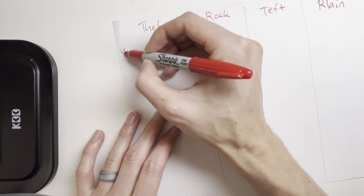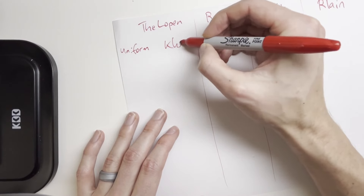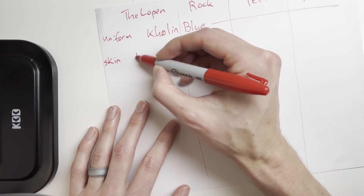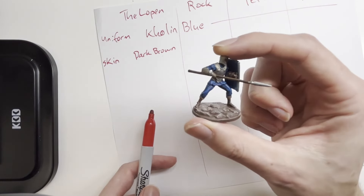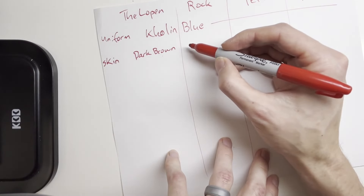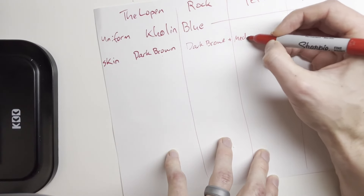We'll start with the uniform — that'll be Kholin Blue — and put that all the way through. With Kholin Blue, as you've seen in my other tutorials, we'll use Windrunner Blue as a highlight. For skin, Lopen is Herdazian so we'll go with dark brown, and I'm basing that off my Alethi Spearman. Rock and Teft have similar skin tones — a dark brown plus medium tan mix.